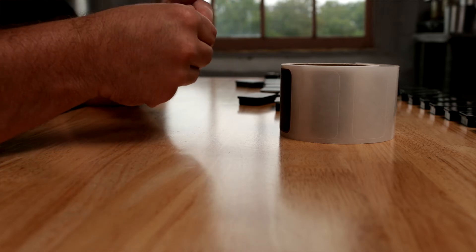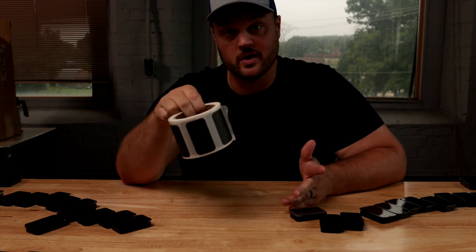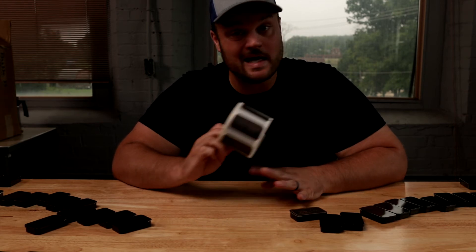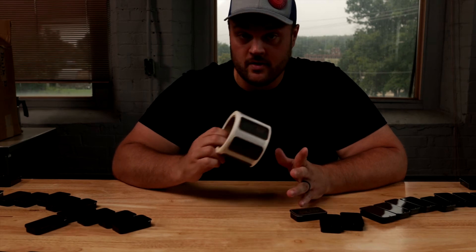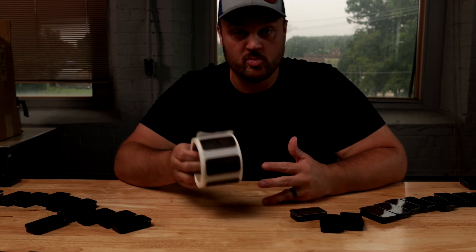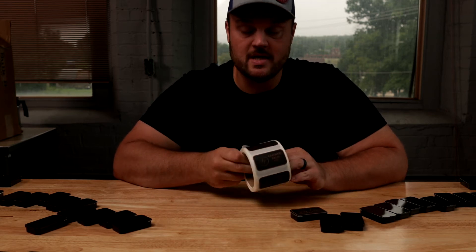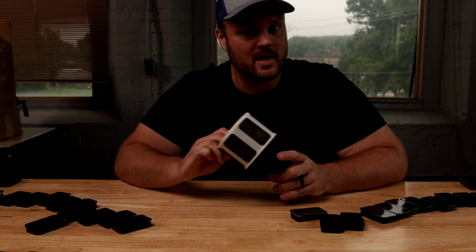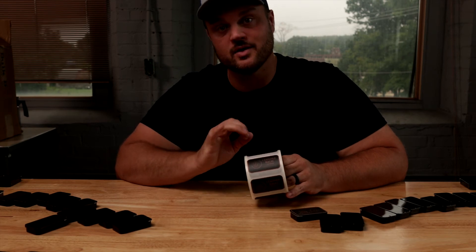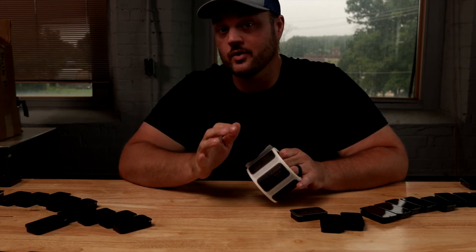If you guys are looking to label anything at all, I'm going to leave a link below for stickermule.com. If you haven't already used them, they're literally my go-to for all my labels and stickers. I've ordered probably close to 400,000 of them in the last five years through the various products that I make for my own brand, but also for all the brands and companies that I've created custom private label products for. I guarantee they're going to meet your expectations. Click the link below if you want $10 off your first purchase of $30 or more.